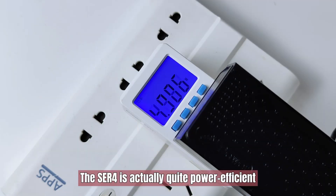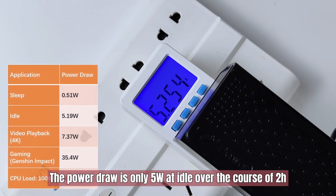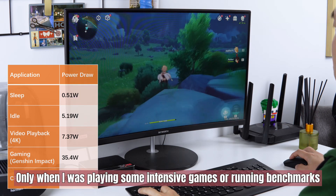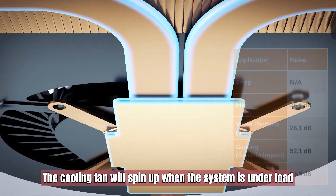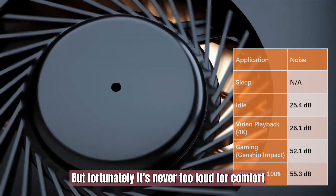The ACR4 is actually quite power efficient. The power draw is only 5W at idle over the course of two hours. Only when playing some intensive games or running benchmarks did the power draw exceed 30W. The cooling fan will spin up when the system is under load, but fortunately it's never loud enough to be uncomfortable.